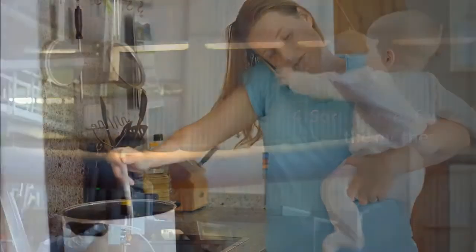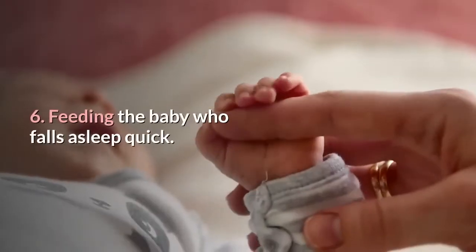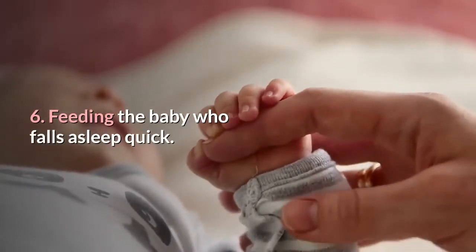4. Sore nipples for the mother. 5. Recurrent blocked ducts. 6. Feeding the baby who falls asleep quickly.